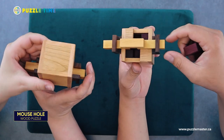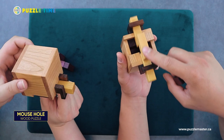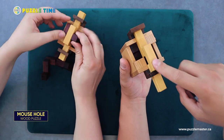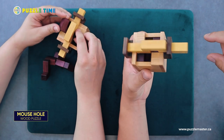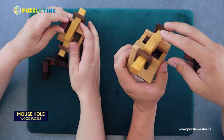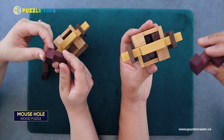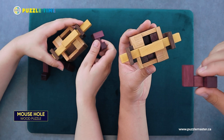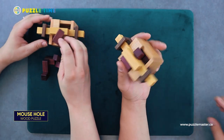I'm not a hundred percent sure about rotation. But the movement is really smooth on this — it's not rough at all. Pelican's construction is top notch; you're literally not going to find better, more well-made puzzles than what Pelican has here. But yeah — cool. I like it. That's the Mouse Hole.